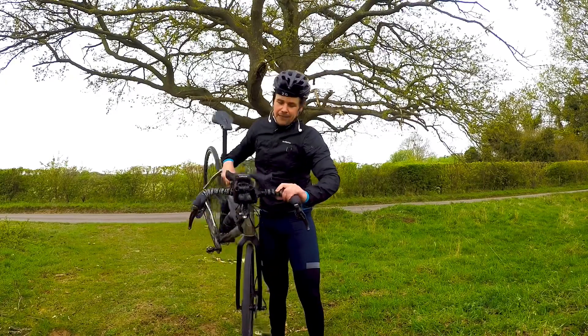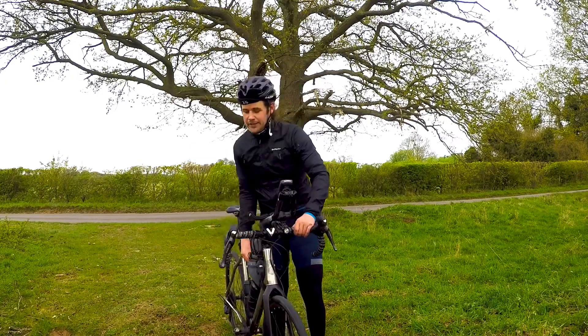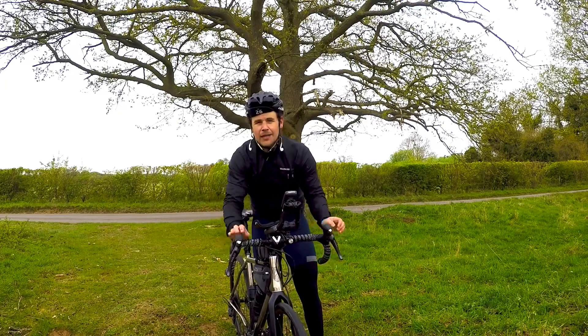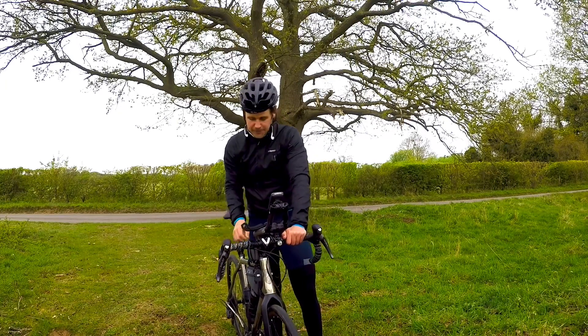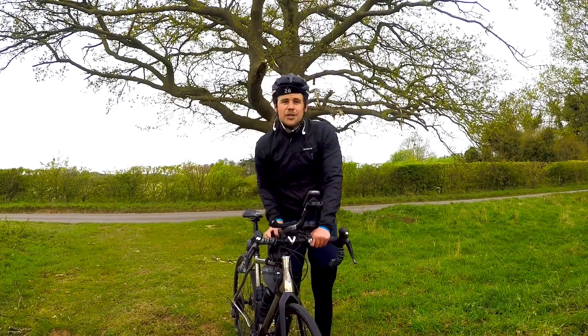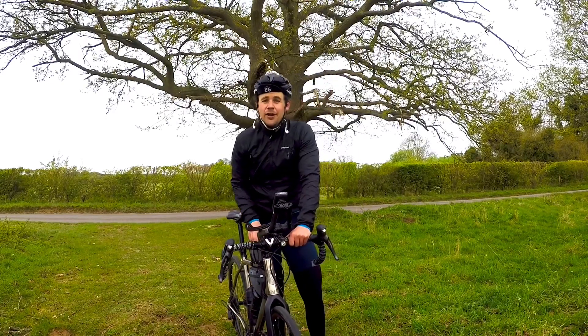These are the Pro Discovers — they flare out to the side here, which makes it a little bit more comfortable. I've also got Pro bar tape, so it gives me a nice bit of cushioning. As for gloves, I wear them as much as I can unless it's too hot.